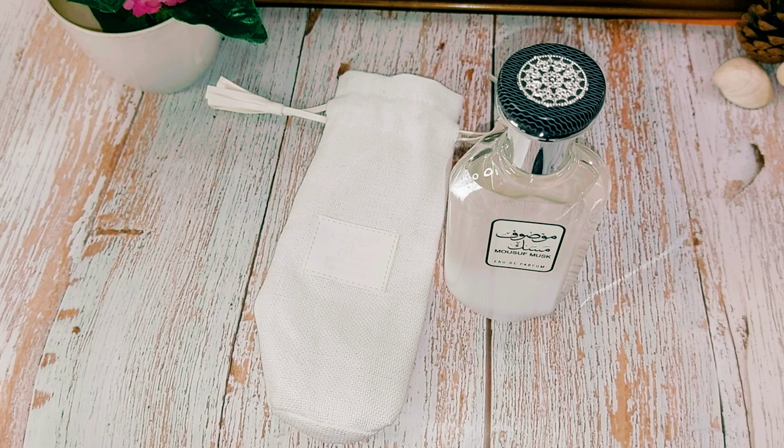Masoof Musk is your soapy, musky fragrance — musk is the baseline here. It is slightly citrusy, a little bit earthy, and it's a clean, clean fragrance. Upon spraying, what first hits you is the soapiness — it's super soapy and musky right at the beginning.